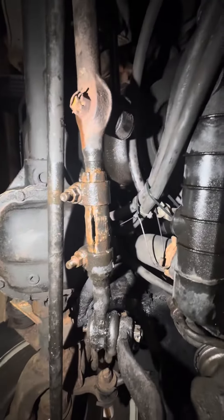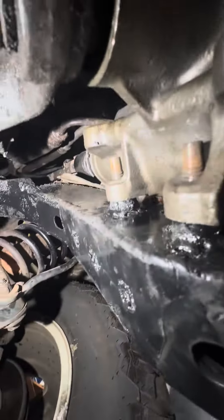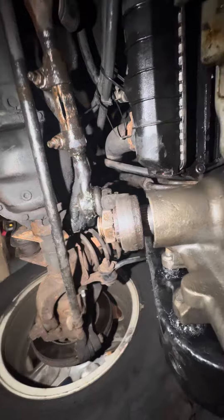Did a quick alignment and the alignment was off. Then when I was welding it, it popped a brake line — had to put a new brake line in there.